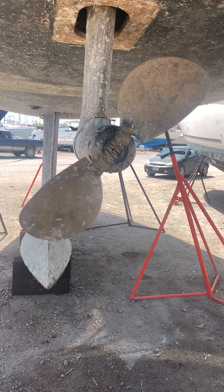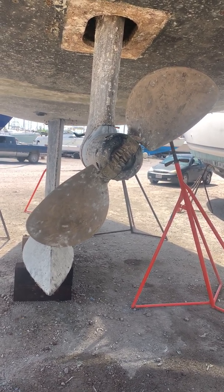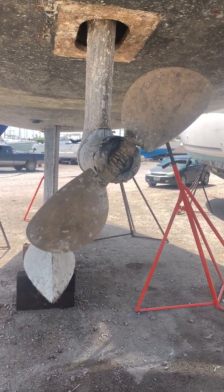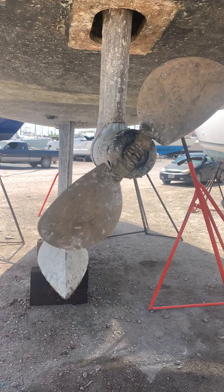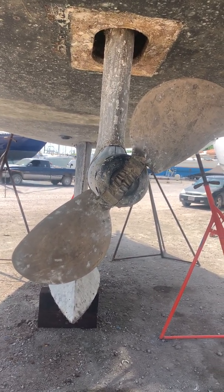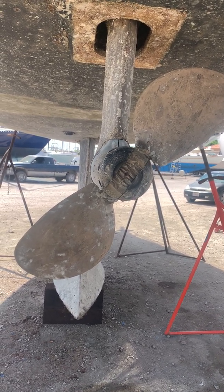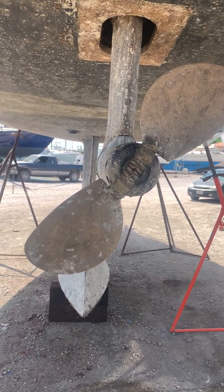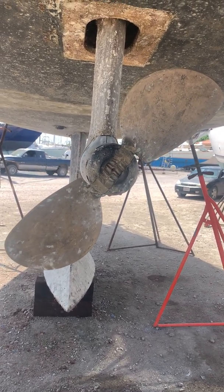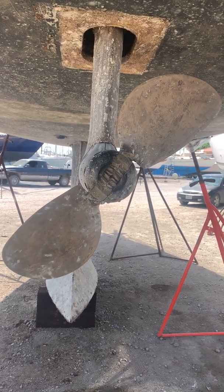Now, the one thing you notice with these folding props is a big difference in performance when you go backwards — the prop doesn't bite in the water as well and doesn't provide a very good reverse. But since I'm basically 99% of the time going forward, it's not that much of a problem. And when I want to go backward, I don't want to go quick anyway because I'm probably just parking the boat on a slip.